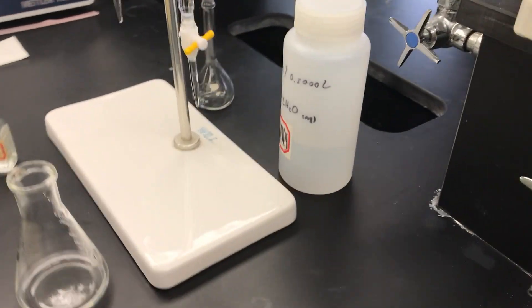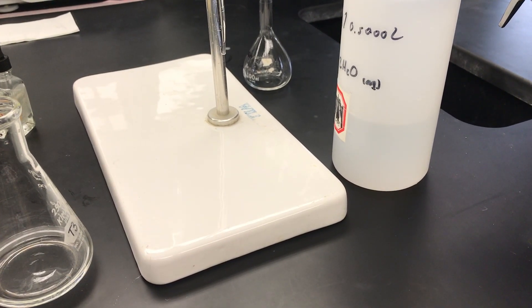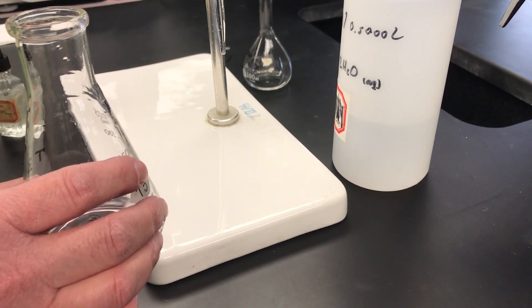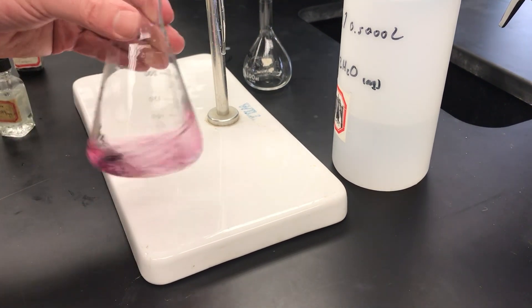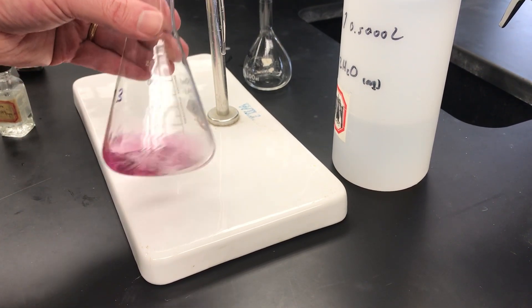At this point I'm going to set the camera up close so you can see the titration, and add the last couple of reagents. The next thing I'm going to put in is five drops of the Eriochrome Black T indicator. As you can see, that's a very pretty red solution. After stirring, it looks like a nice bright pink or reddish pink solution.